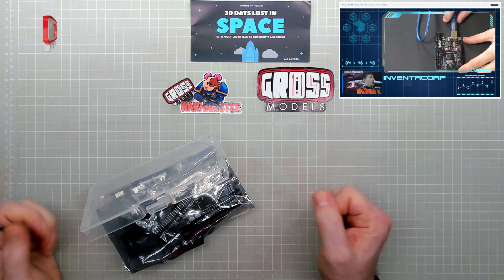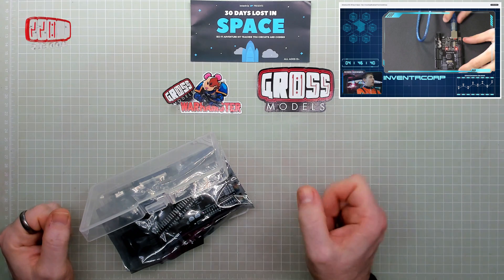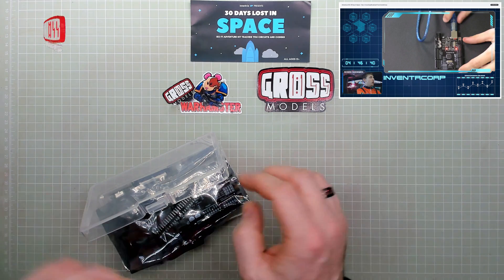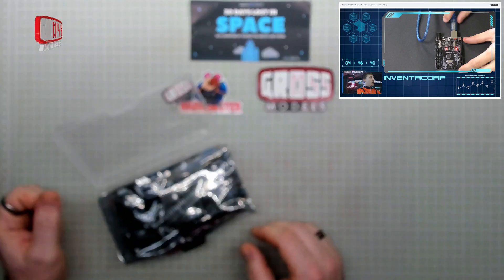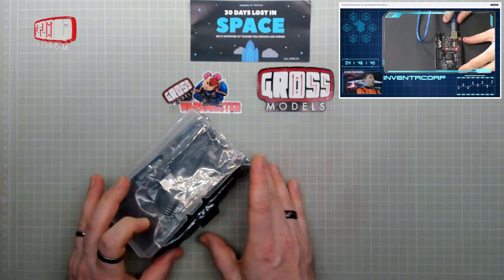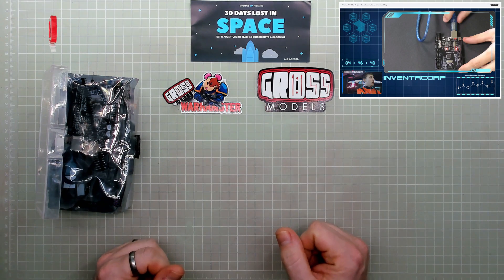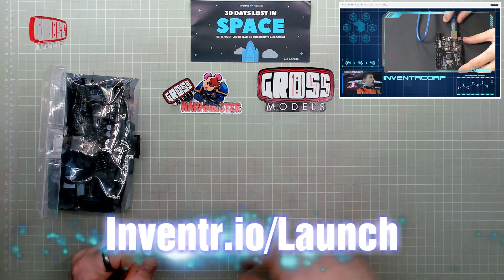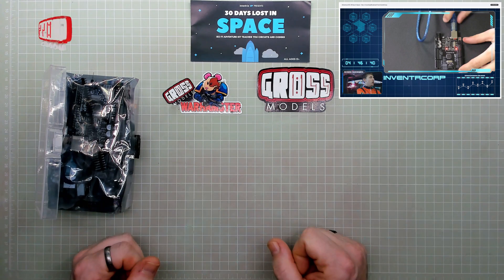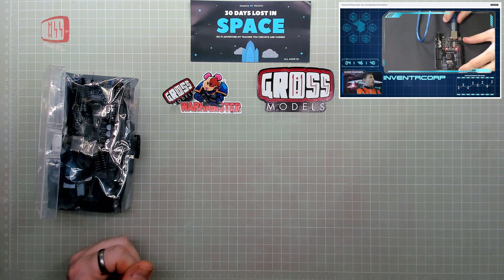Going forward this is how it should look — I'll have him doing his toolkit stuff up in the corner here, me doing my stuff down here, and obviously talking as well because I can't help myself. So I hope you'll follow along and possibly order your own kit. I'll put the link across here and obviously in the channel description as well, and I'll see you soon for the first day of 30 Days Lost in Space.